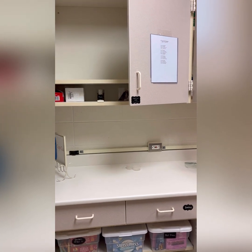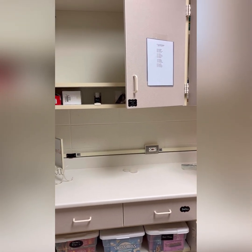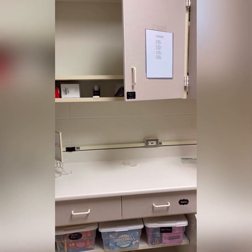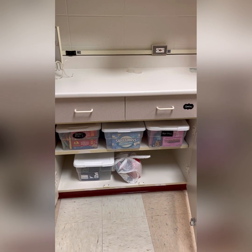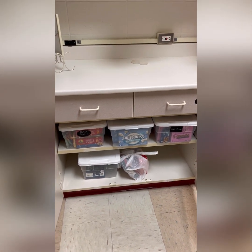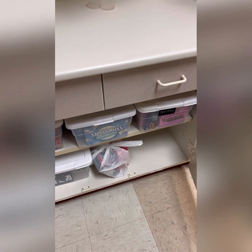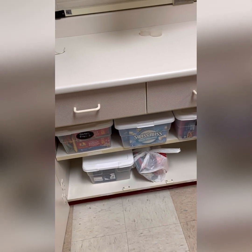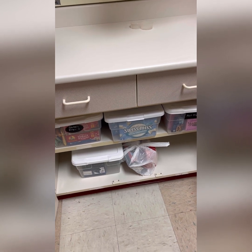We have changed where things are stored. This is the cupboard where all of the coffee condiments go, as well as the breakfast bars. We found that we had some situations where things were sort of disappearing, and now that we are on a budget, we are going to try to monitor that a little bit better.